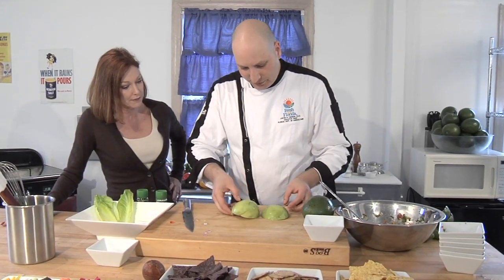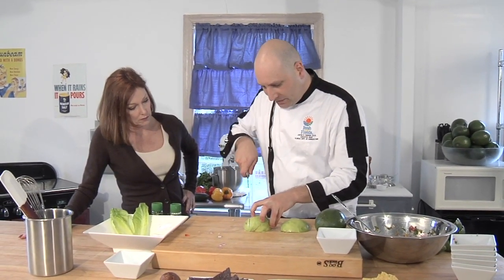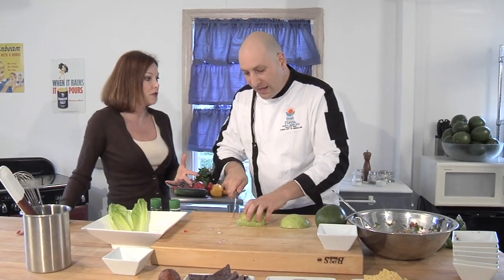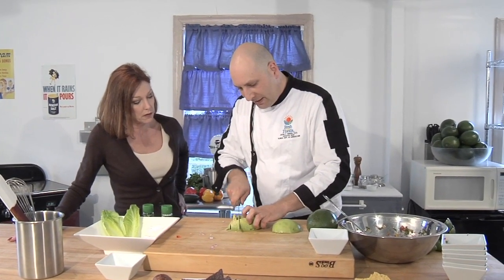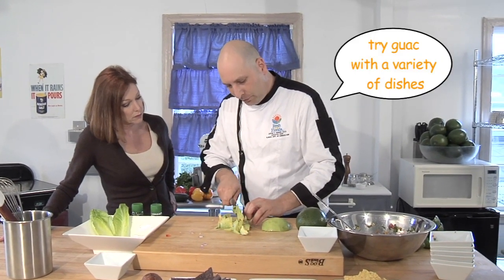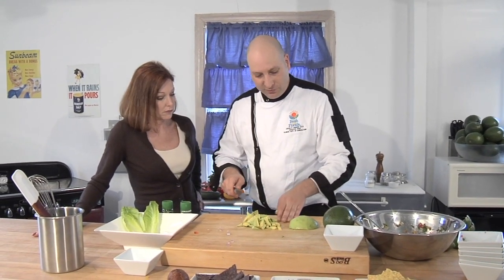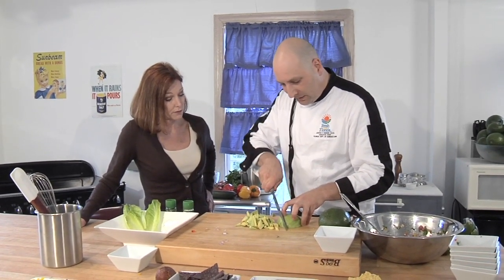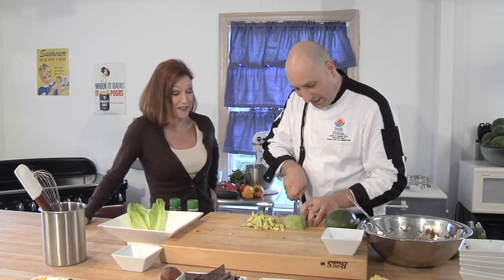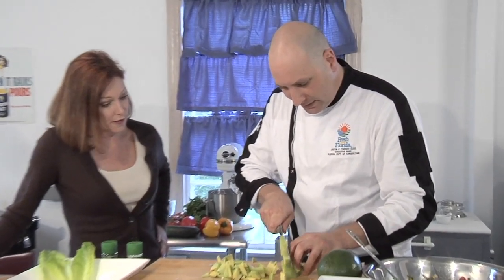We've got our beautiful avocados. I'm just going to turn them over and run my knife through them — I want a nice medium-sized dice. You can make it chunkier or less chunky, larger cuts or smaller cuts, depending on the texture you like and what you're serving with. If you're serving with chips, as a side dish — guacamole goes with so many wonderful things and can really make your whole eating experience. Get these nicely diced up and then we're going to add this to our bowl.